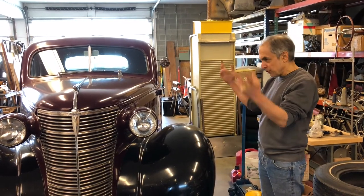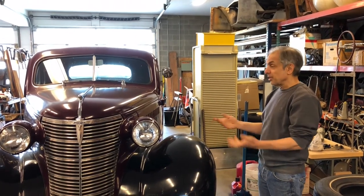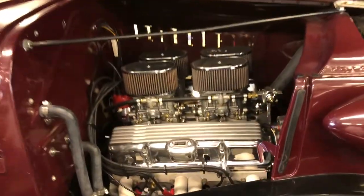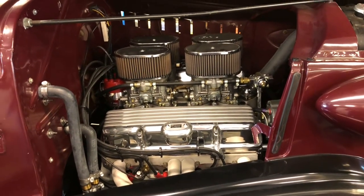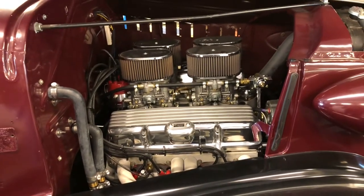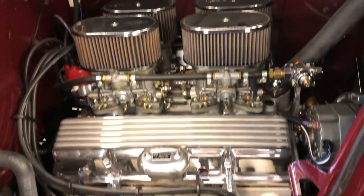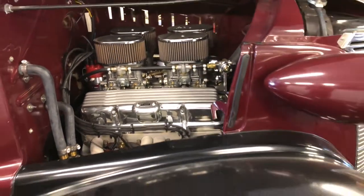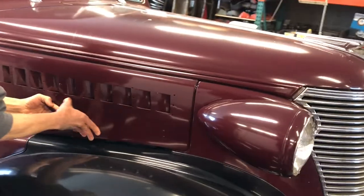Once I moved into this shop and had space to work on it again, I started working on it again. I built a new motor for it — a really nice 327 with Weber carbs, and this thing runs like a million bucks. It's got a Richmond Gear five-speed behind it. It also has a '58 Olds rear end. I'm just now doing some final fine-tuning on this combination, and I'm going to be driving it daily again. It's a gorgeous car — a 1938 Chevrolet coupe.